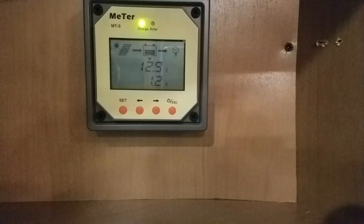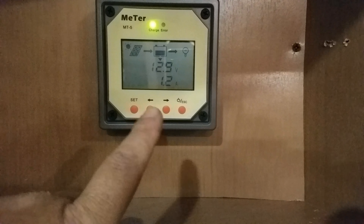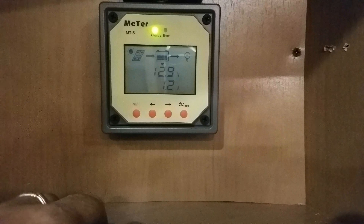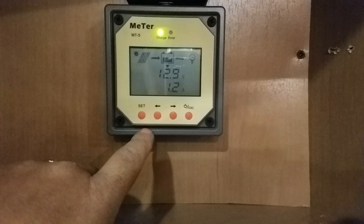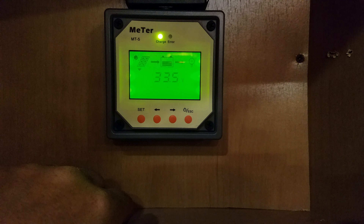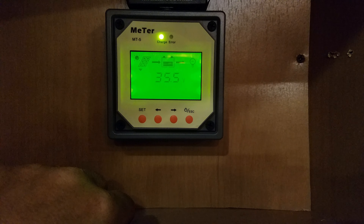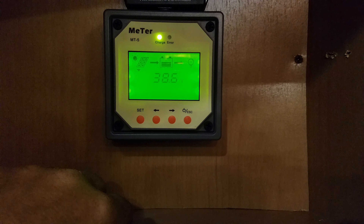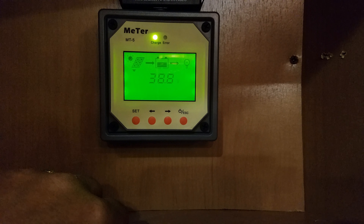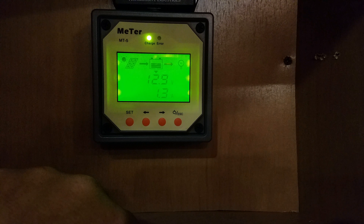Here's the controller for our panels on top of the RV. Right now it's reporting 12.9 volts on the battery, but the startling thing is it's only showing 1.2 amps going into the battery — not a lot for a panel system that can handle up to 80 volts. Toggling over, the roof panels are only doing 33.5 volts out of an 80-volt maximum. By comparison, the Go Power portable device out there is pulling about 6.5 amps right now versus the built-in system only pulling 1.3 amps — a great advantage for boondockers who want to capture sunlight and convert it to power.